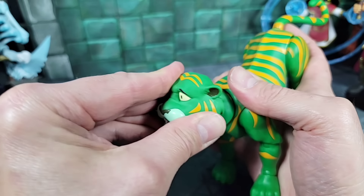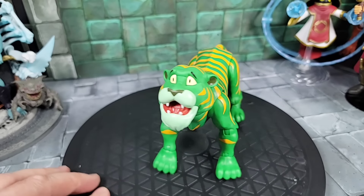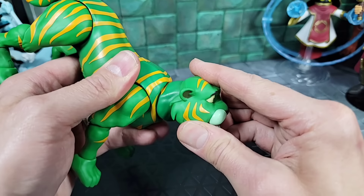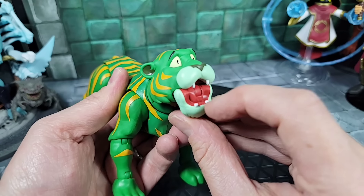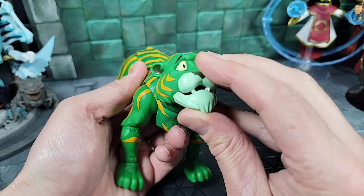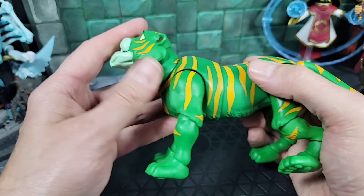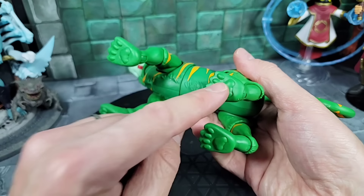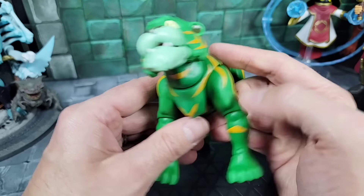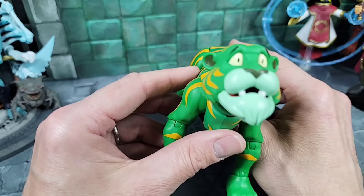Going back to Cringer, let's remove the first head and put the alternative one on. Look at that setup — I think I like that head, it's the one I'm going to keep on display. With this head the articulation is the same: it can spin, look all the way down and up. You can keep it halfway open or even closed. You can see all the fangs instead of just one. I'm so happy to have a Cringer like this as part of the Cartoon line — they did a great job with him.